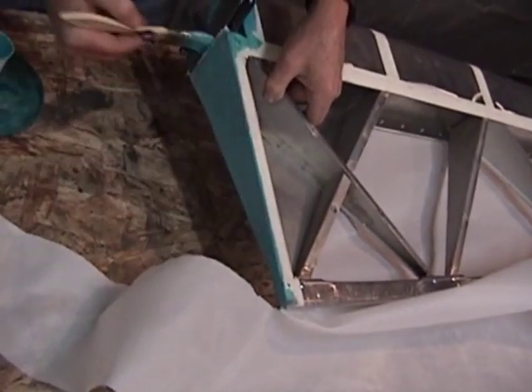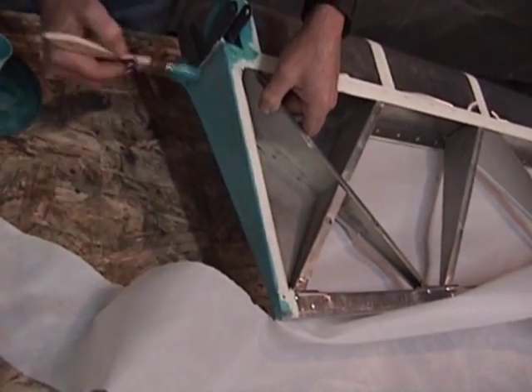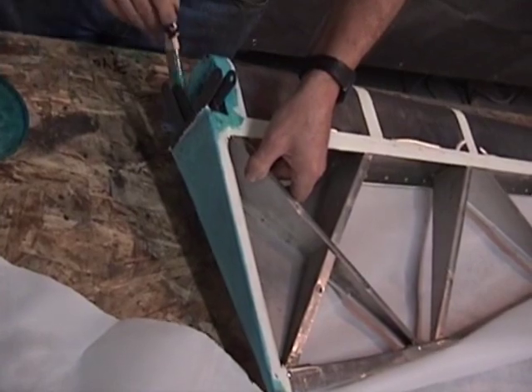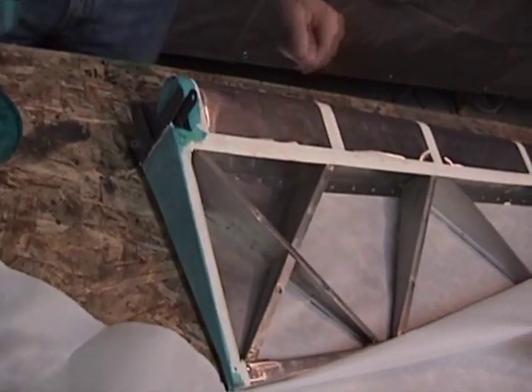We're going to leave that surplus of glue on there because we're going to be gluing into that. You notice I went ahead and brushed glue around the fabric that we tucked on the ends — I've done that on both ends.